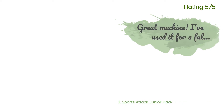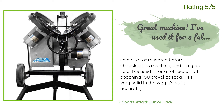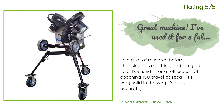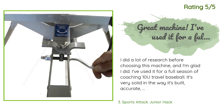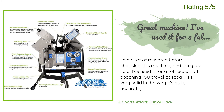Another happy customer said: I did a lot of research before choosing this machine and I'm glad I did. I've used it for a full season of coaching 10U travel baseball. It's very solid in the way it's built, accurate, and has plenty of speed. We've used it for fielding drills even more than pitching, but it's been great for pitching as well. We love doing big rapid fly balls to the outfield, and we use it for fungo. We also place balls in the dirt for first baseman work and for our catchers in blocking drills.